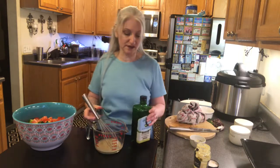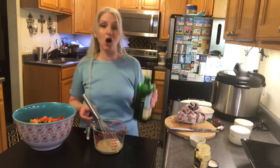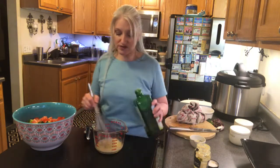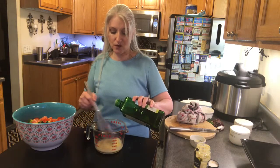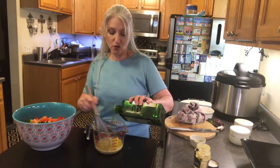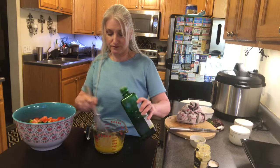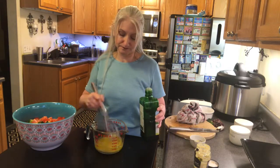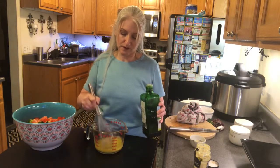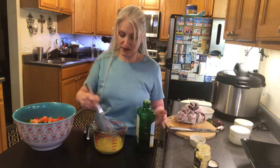You're gonna see how awesome this is — it's gonna get thick and just decadent. I'm gonna add about a half a cup or so of good quality olive oil, whisking as I pour it in. It's got a nice fruity flavor and the dressing just emulsifies and gets really really thick.